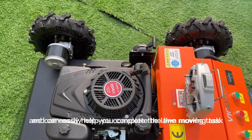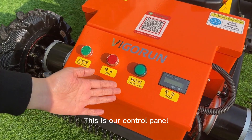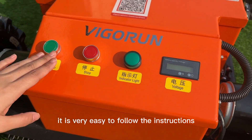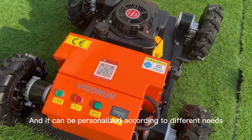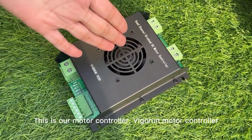It is powerful and can easily help you complete the lawn mowing task. This is our control panel. The function buttons are simple and clear. It is very easy to follow the instructions, and it can be personalized according to different needs.